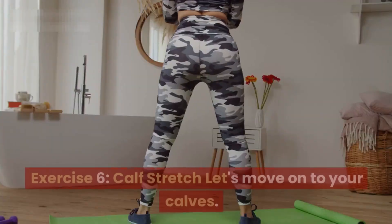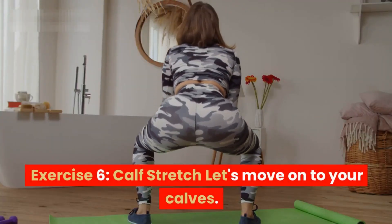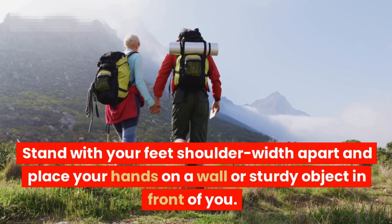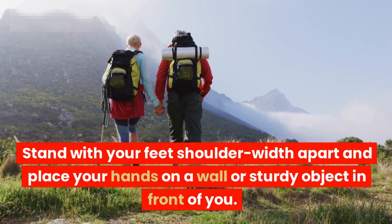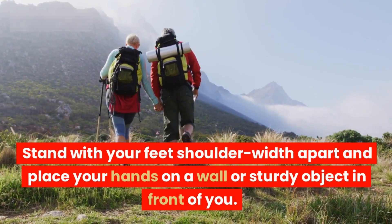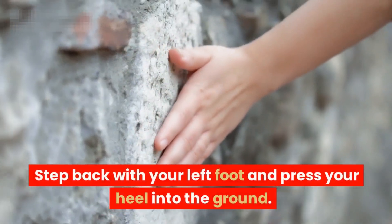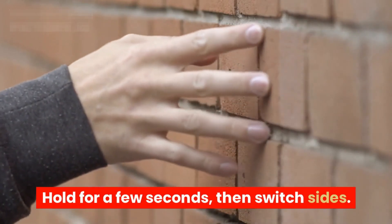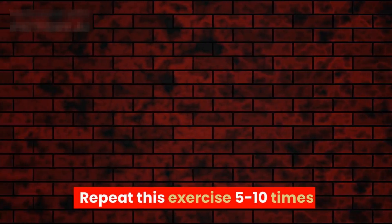Exercise six: calf stretch. Let's move on to your calves. Stand with your feet shoulder-width apart and place your hands on a wall or sturdy object in front of you. Step back with your left foot and press your heel into the ground. Hold for a few seconds, then switch sides. Repeat this exercise five to ten times.